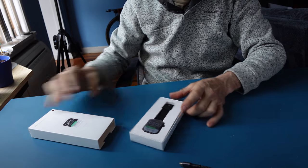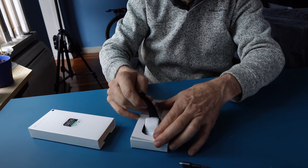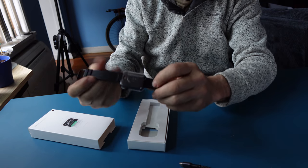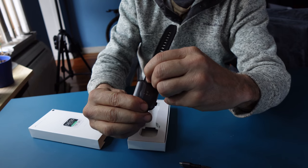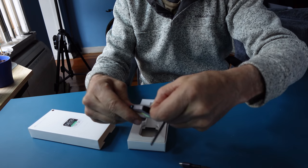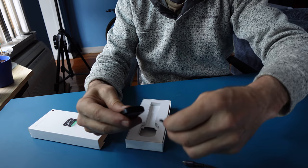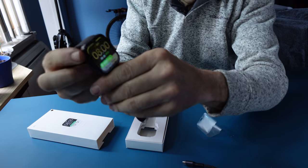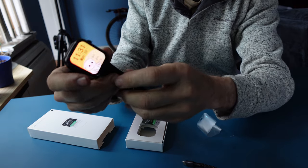As you open it up, it's a very nice looking watch. It has two straps to hold the band on. As you take it out of its case, the strap is already installed. If you need to uninstall or change your strap, find the little metal tab, find the lever, and slide it off. Remember to peel off the screen sticker.